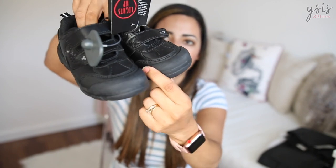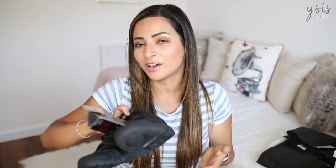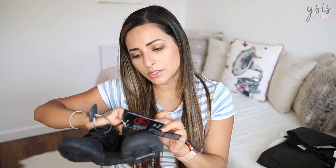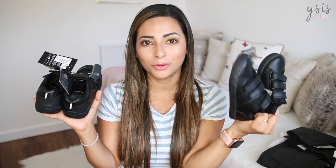I like that the Tesco ones have a rubber piece at the front which makes them more durable, and they light up as well — kids love anything like that. This one was £17. I'm not sure if it's real leather because it doesn't say, but it was slightly cheaper than the Next ones. I think I might keep the Next pair for when he grows into a size 9, but these Tesco ones will be the ones he starts with.